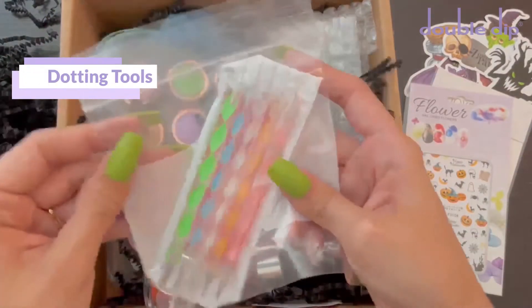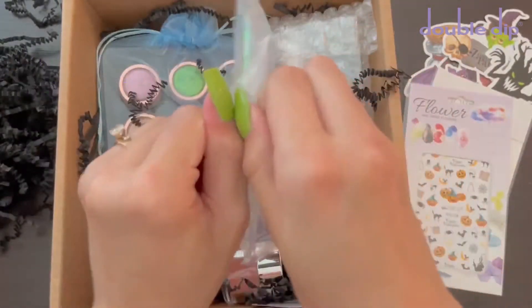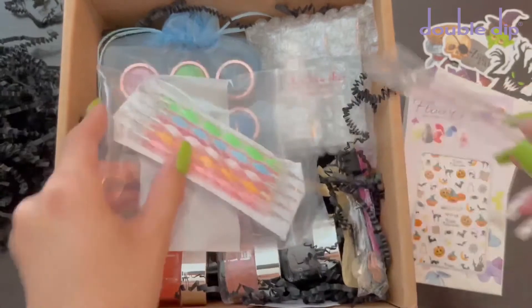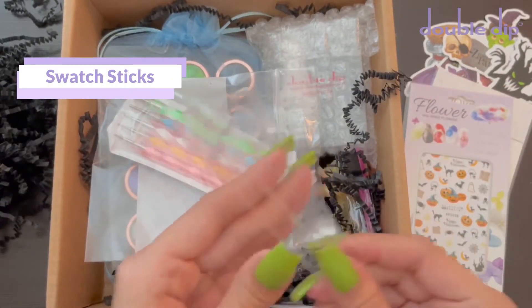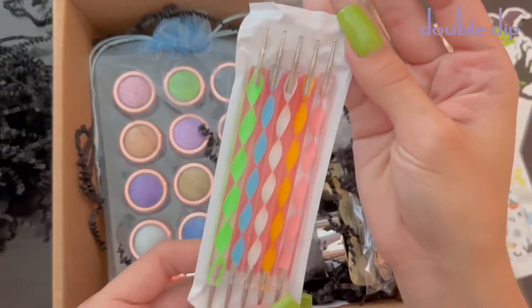The next thing I got is a pack that has some dotting tools and also these swatches to swatch out those dip powder colors with. I do really love the fact that they include swatch sticks to swatch out your dip powder colors. And here are those dotting tools. These are really important when you do nail art.